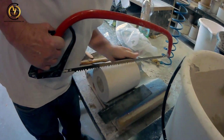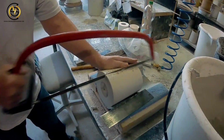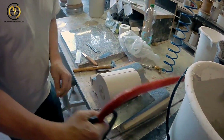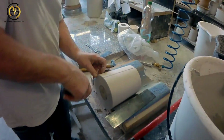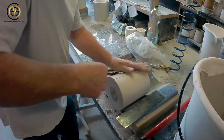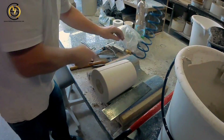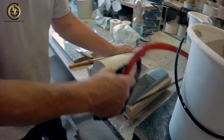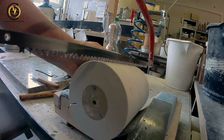The mold is now getting separated by hand with a saw into three parts. Little metal plates are used to get the clay out of the cast — they will be used again later to spread the cast apart. At the bottom, the master mold is also marked so that the workers know exactly where to strike the cast with the saw.